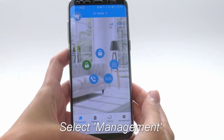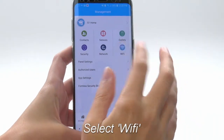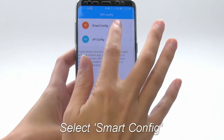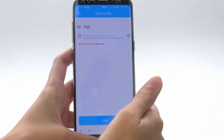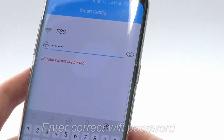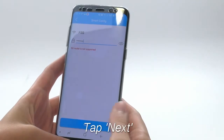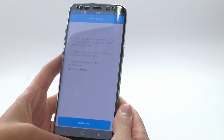Back in the mobile app, tap Management. Select Wi-Fi, then Smart Config. Enter the Wi-Fi password for the signal you're connected to, press Next, then press Start Config.